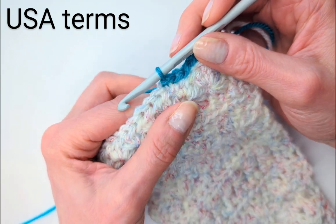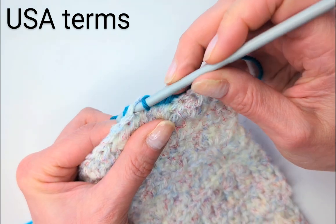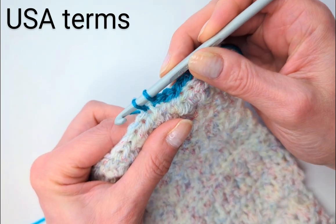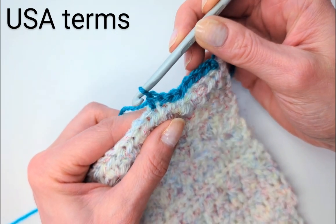Next stitch is the single crochet. That's insert the hook, bring the yarn through and up, then yarn over, and through the two. That's a single crochet.